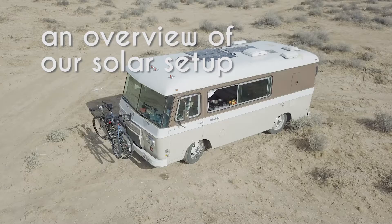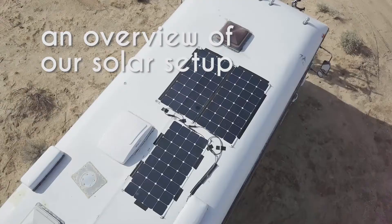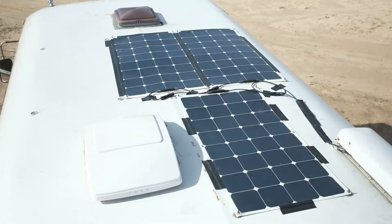This is our 1964 Clark Cortez Motorhome named Tesere. We installed three 100-watt, 12-volt, monocrystalline flexible solar panels which we got from Amazon for about $190 each.